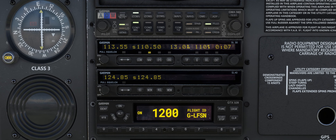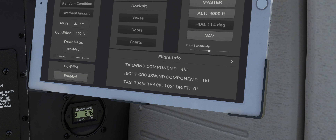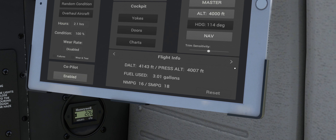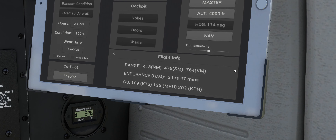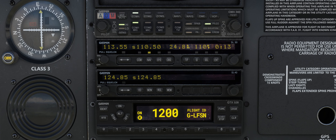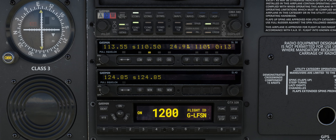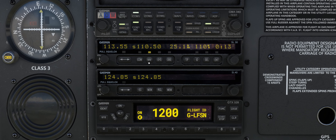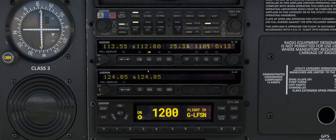Moving away from the avionics stack, another useful feature for navigation is the flight info section on the aircraft page of the EFB, which shows a variety of real-time information related to speed, fuel burn, range and endurance. Once we are approximately 25 nautical miles from the Manchester VOR, as indicated by the distance data on the SL30, we can tune into our final VOR of this flight — Gamston VOR — into the NAV1 radio. On the SL30, press the NAV key, then enter 112.80 into the standby field and press the flip-flop key to place it into the active field.